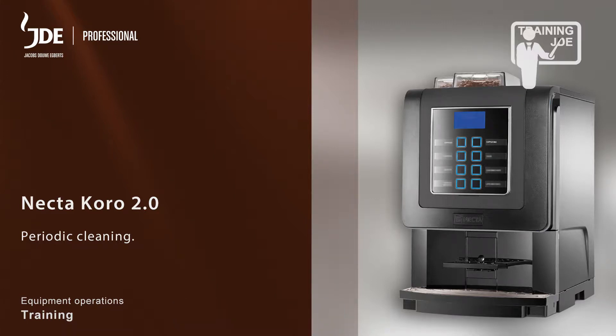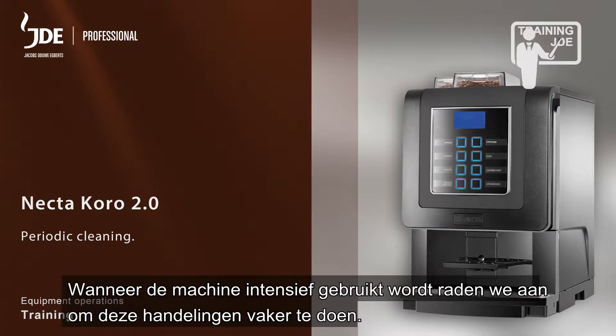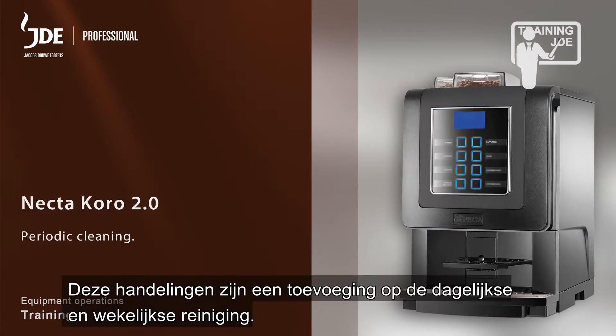Periodic cleaning: we recommend performing the following steps monthly, or more often if the machine is intensively used. Perform these steps in addition to daily and weekly cleaning.